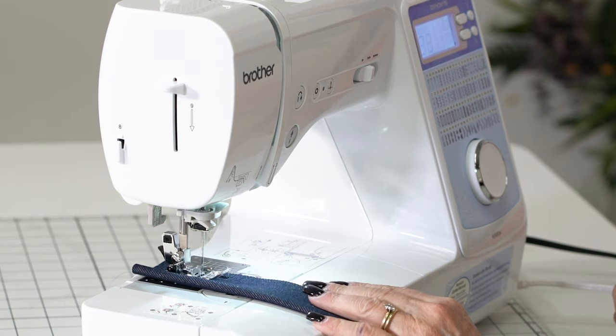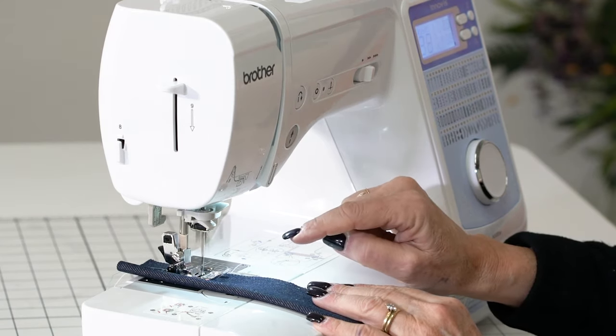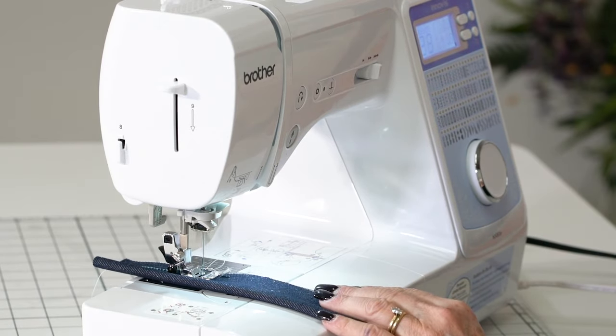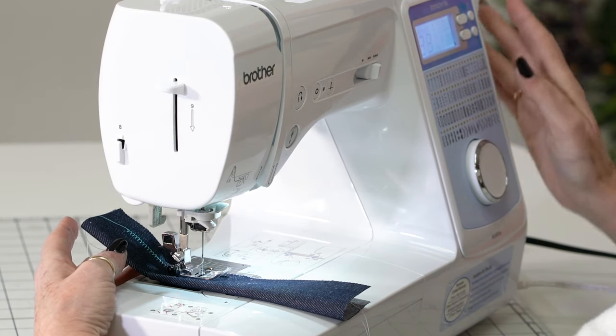You're going to use it quite often — people use it in quilting. Do you see how precise it is, going back and forth in the exact same hole? That's one of the number one quilting stitches that you want to be able to use.